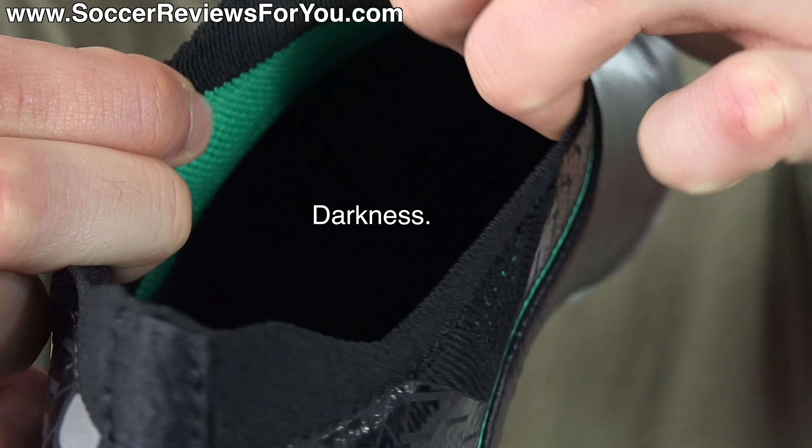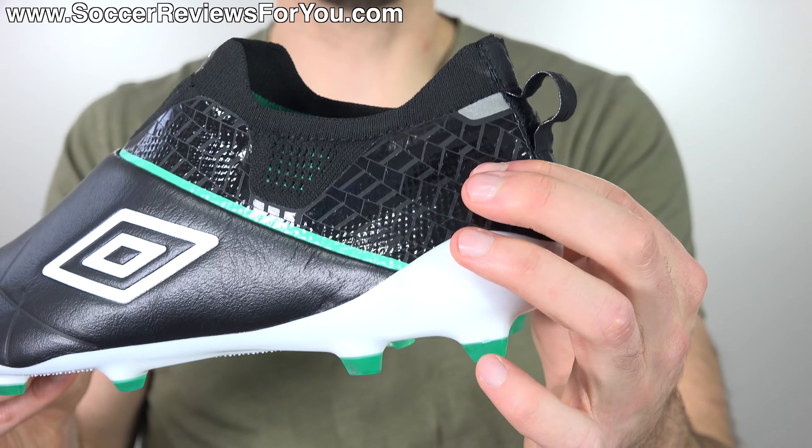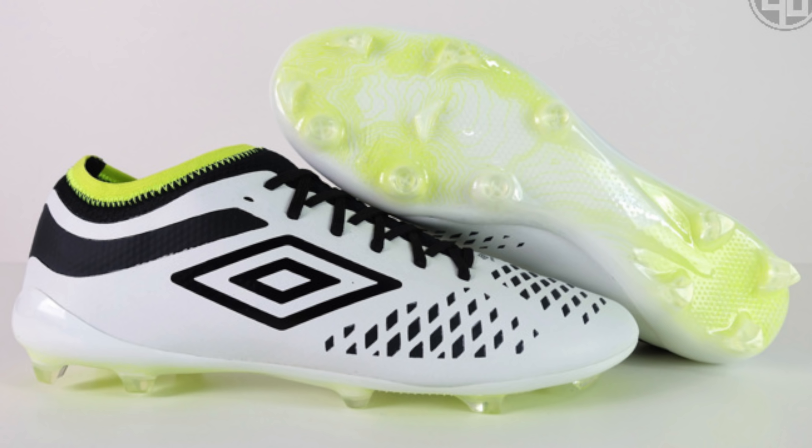I'm really curious long-term, once this leather has softened up and inevitably stretched, how these are going to feel regarding lockdown. Out of the box, lockdown isn't bad, but it's certainly not as good as if the boots had laces. The leather has a decent thickness, so I wouldn't say these are overly thin. The embossed pattern on the surface is simply embossed for looks — it's not stitching or internal reinforcement. The boots are low-cut and feature an external heel counter along with a little extra structure at the back internally. The heel counter is attached directly to the Sprint Plus sole plate made out of P-backs taken from the recently released Velocita 4.